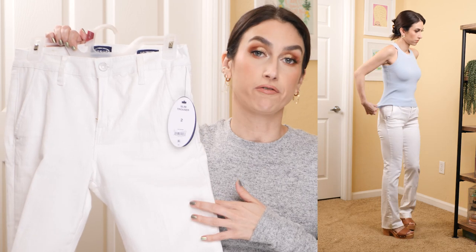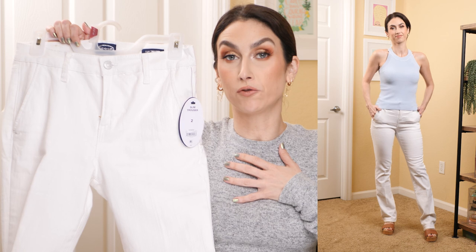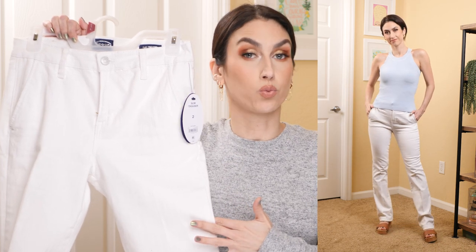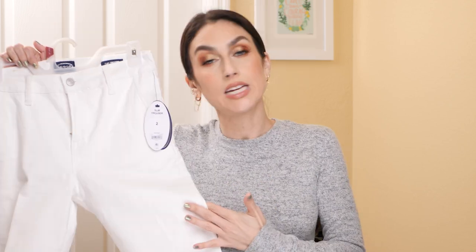Apart from the length, they fit fine. If you are tall — I'm five foot four — I'd say if you're five six or taller, these are going to look really nice on you. Just not for my height or shorter, unless you want to get them hemmed or altered. The journey continues for the perfect white jean, but they didn't work out for me.